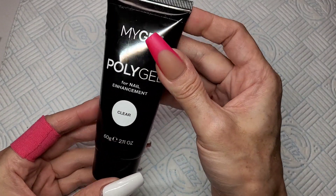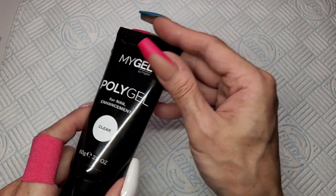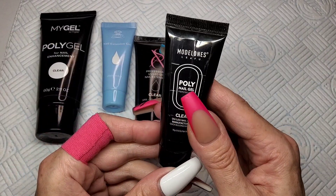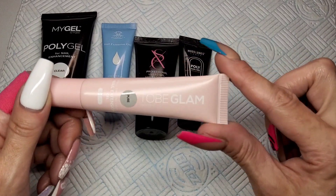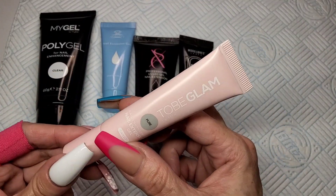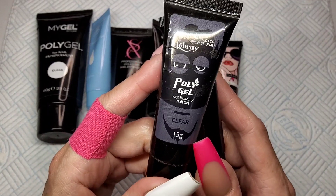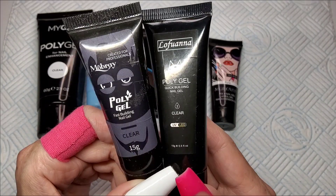First I've got Miley — it's not very popular, I don't see it about a lot, but I've swatched it because it's the most expensive. I've pulled out McCart — it's in the blue tube but it is still McCart's clear formula. I've got SXC, Model Ones, To Be Glam — I love these tubes, they're so cute, I wish all my poly gels were in pink tubes. Then I've got Moravan, and I've pulled out two cheap ones: Mowbray and Loft Warner, which are just the cheapest on AliExpress.